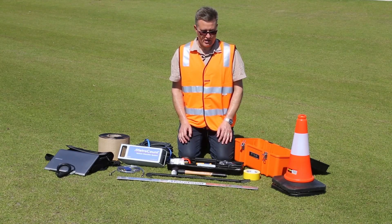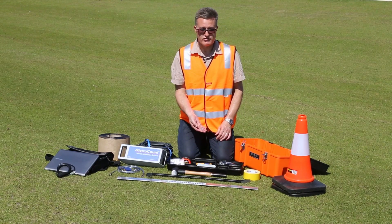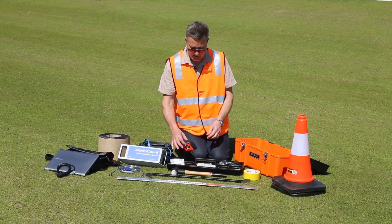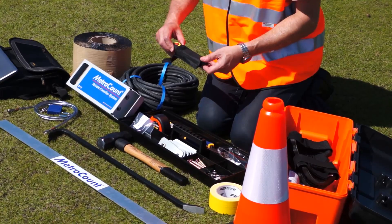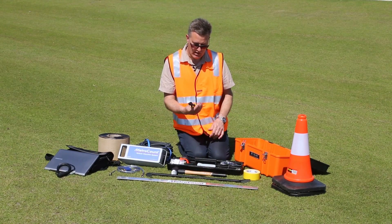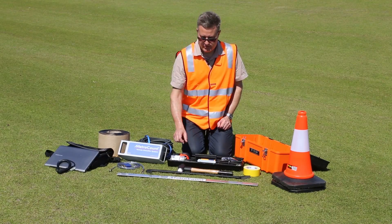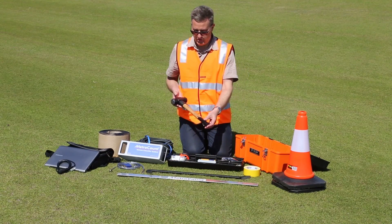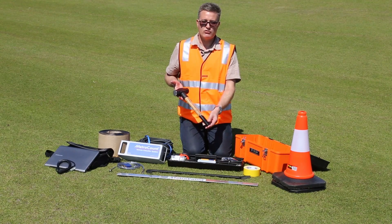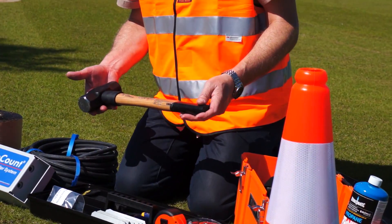I've also included some stainless steel washers to use with the nails to make them a bit easier to use. We also have a tape measure, heavy-duty utility knife, some side cutters which can be handy, and a lumber crayon for marking the road if required. One of the most important tools is your heavy-duty mallet for installing the road nails — you should select one that is good quality, comfortable, and suits your style.